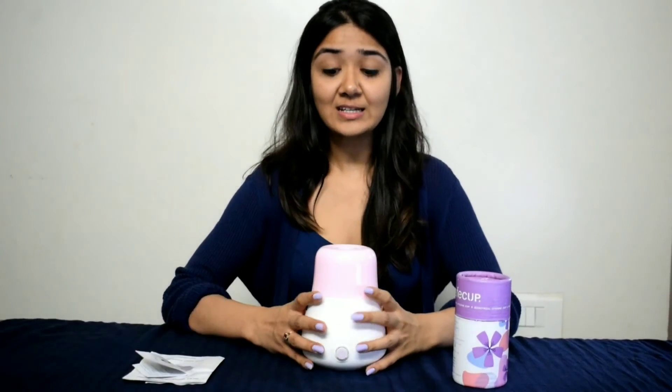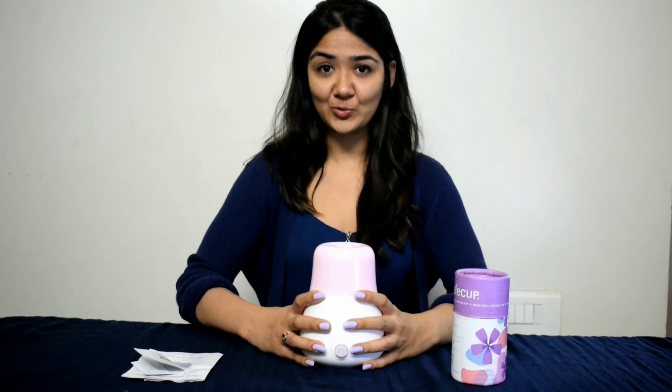It can take about five to eight minutes, so you don't have to worry about manually switching it off. It is double-walled so the body does not heat up. It is quite safe and convenient to use.